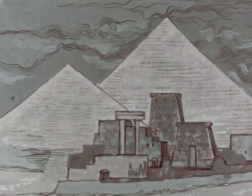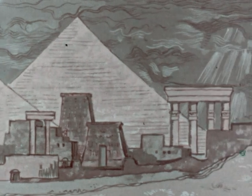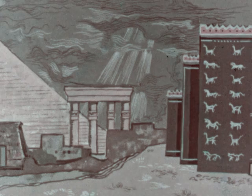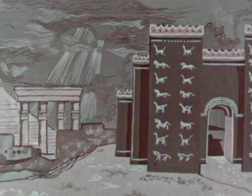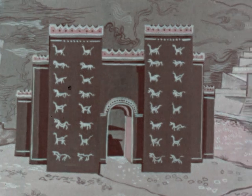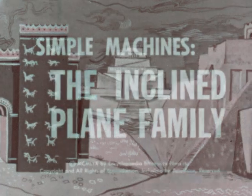Many centuries ago, men were able to construct great buildings using only the simplest of tools. The engineers of the past were able to erect impressive temples and public buildings because they had learned to make use of many simple machines. One of these machines was the inclined plane.